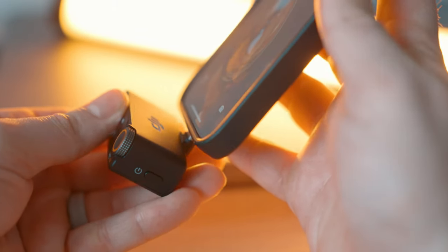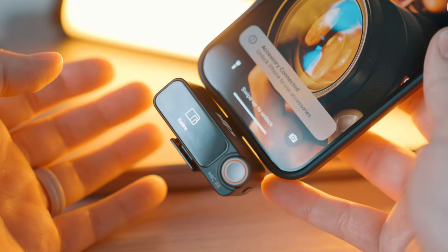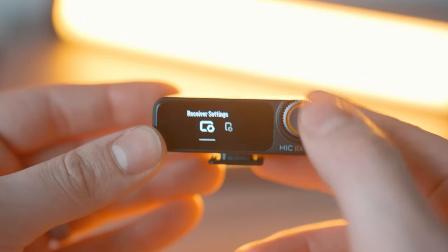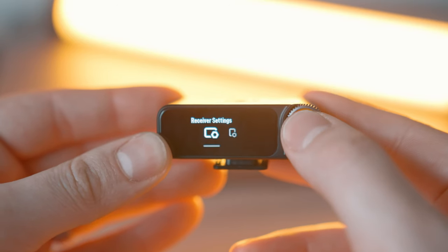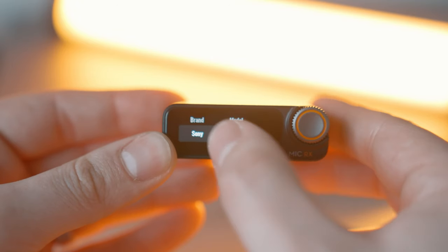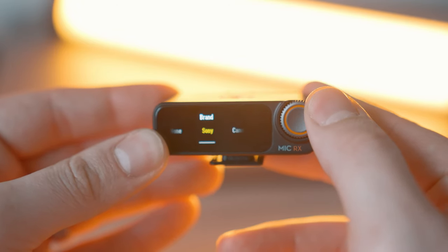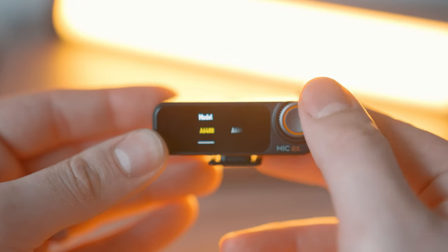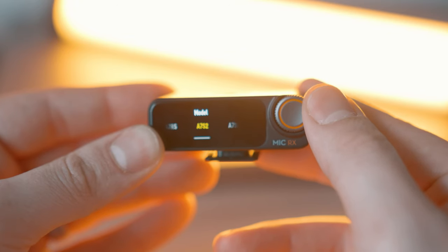Super cool feature for on-the-fly interviews or for whatever you need. I believe the mics also support direct Bluetooth connection to the phone, although that's something I haven't tried yet. Another really cool feature about the receiver is that you can actually select which camera you're using for the best possible settings when recording audio. You just go over to your recommended camera settings and select your brand and model. It seems like they've got pretty much every single brand in here. I use Sony, specifically the A7S III, so I'm going to find that for my specific setup. Once you do that, it's got you covered with the best possible settings for recording audio.